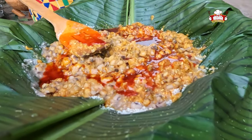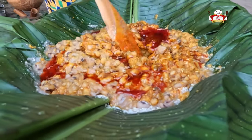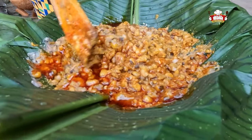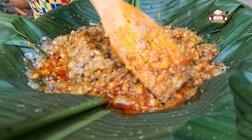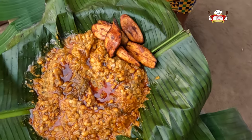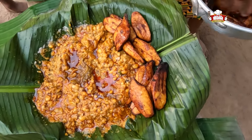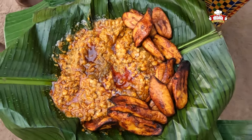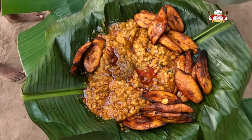Hello gorgeous! Akwaaba to you all. Welcome back to our channel. It's always super awesome to see you here with me once again. This is Cook with Vagina and I'm back to serve you with a super delicious gobe with fried plantain.